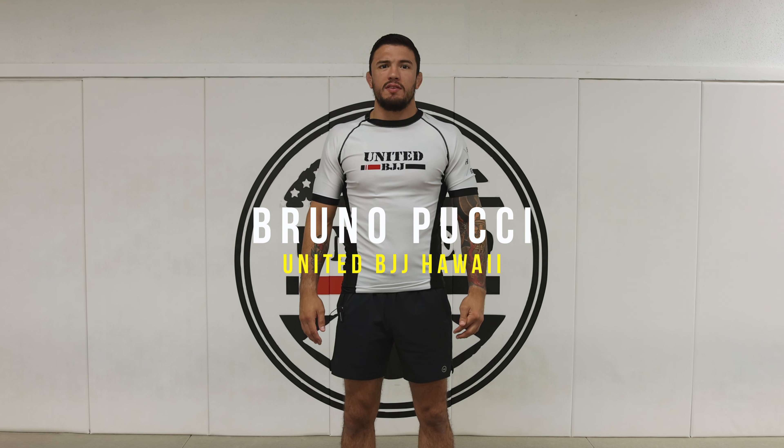Hi guys, I'm Bruno Pucci and today I'm gonna be teaching you how to escape from side control. Alright guys, I'm here with Shelton.